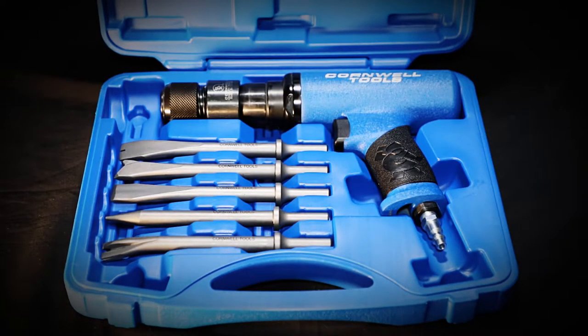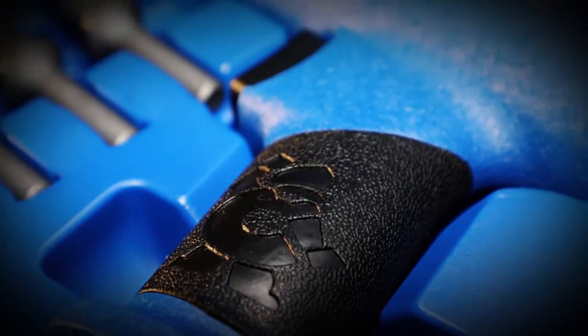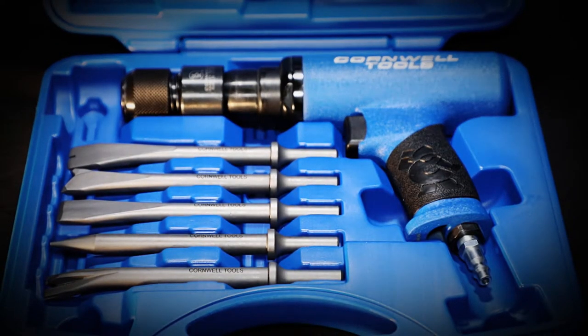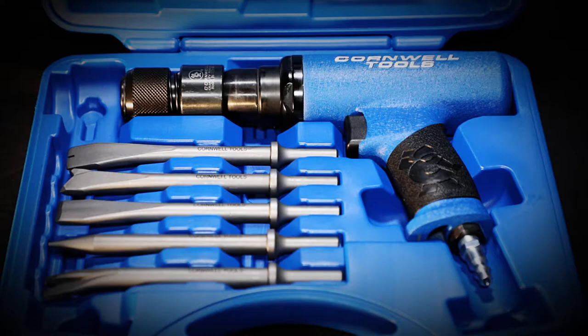Cornwell's air hammers are revered for their quality. The air hammer set is a powerful piece of gear to have in your arsenal. Durable rubber vibration dampening makes this tool easier to work with for extended periods of time.